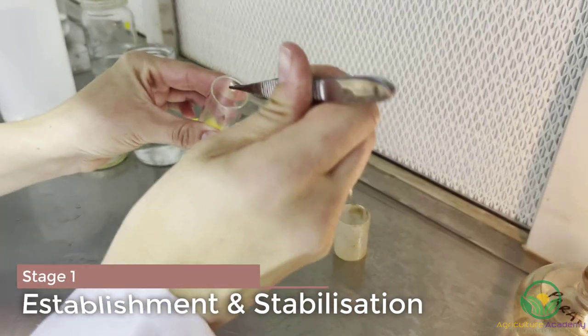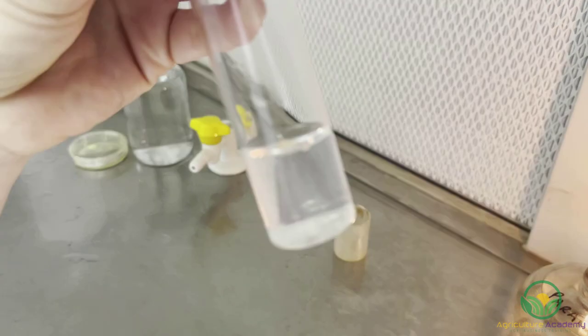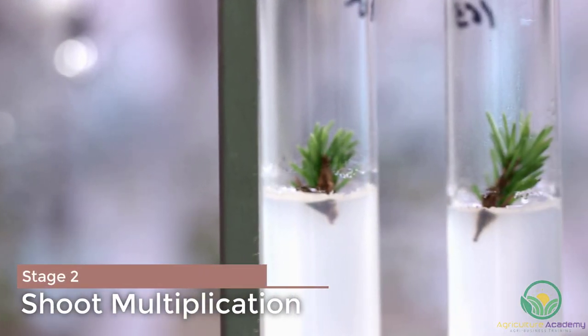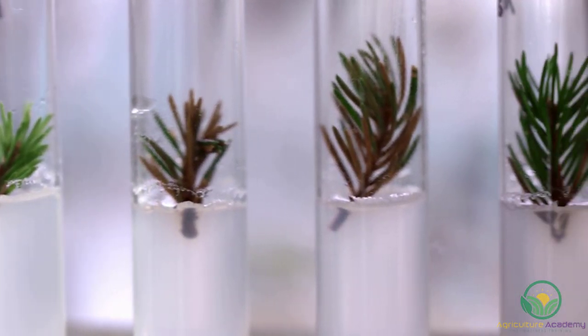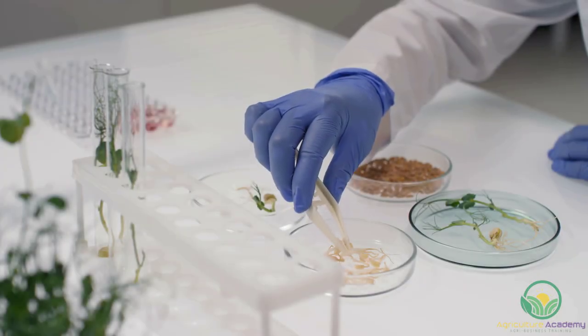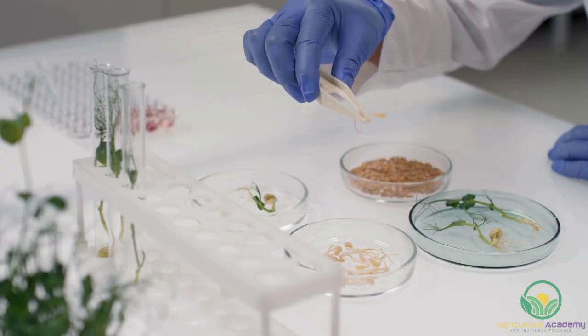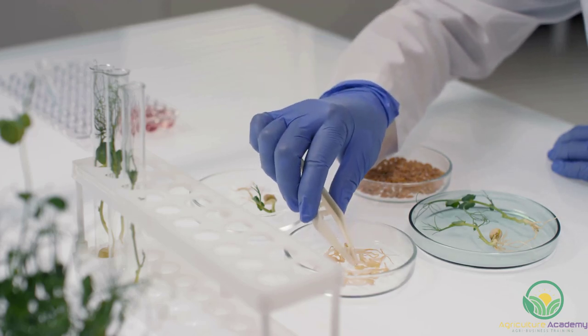In stage 1, an explant is successfully placed into an aseptic culture while avoiding contamination to provide an in vitro environment. In stage 2, the culture is maintained in a stabilized state to multiply micro shoots to the number required for rooting to begin. The explants from stage 1 are cut apart and recultured into a new medium, which will generally have a much higher cytokinin concentration and a lower auxin concentration for auxiliary and adventitious shoot growth.